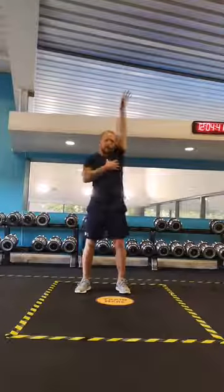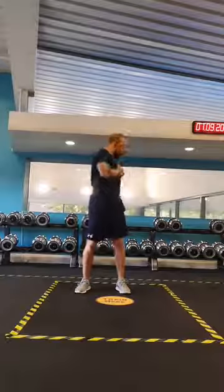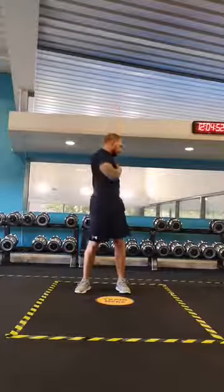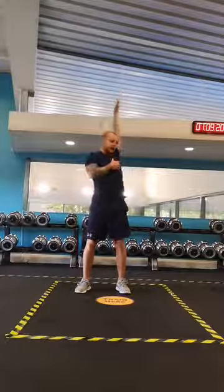Try to do it a little bit slower on the way back — get a nice big round shape with the arm and shoulder. Just rotating the torso slightly as you would if you were doing backstroke, allowing that motion to come through.